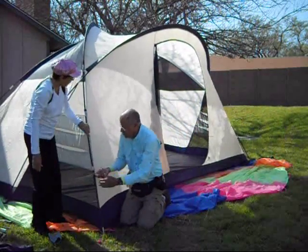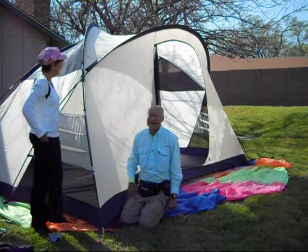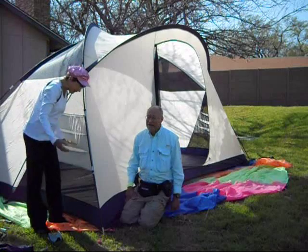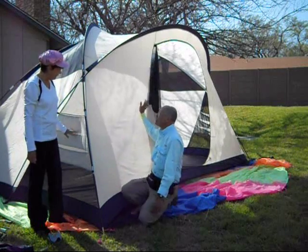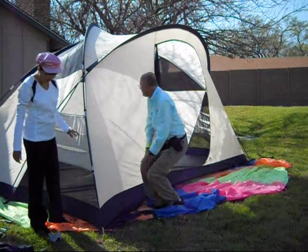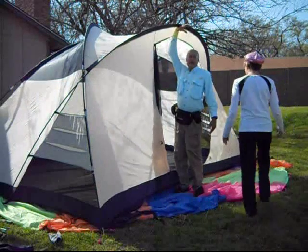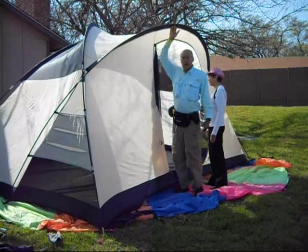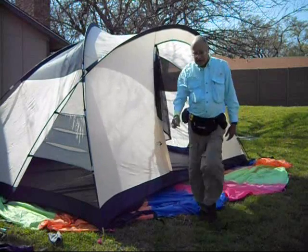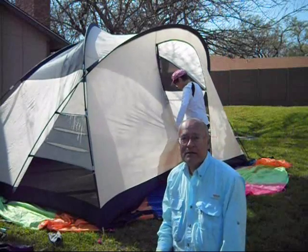Well, that was quite a goat rope. What's a goat rope? Just think about herding cats — that's how it was. We got it up and boy is it tall. I'm 5'11". It looks like this has a good six feet four inside and all the way around. A beautiful tent. Let's look it over and then we'll put the rain fly on.